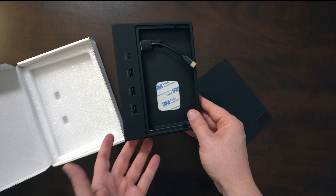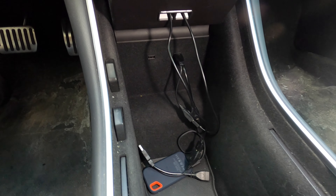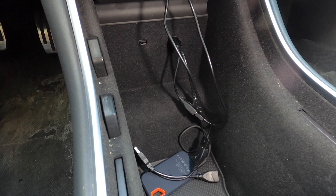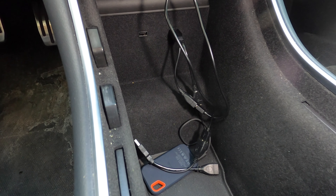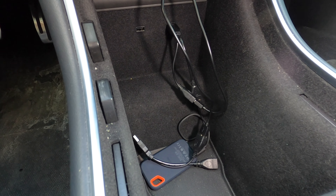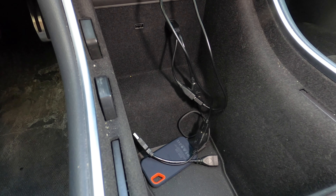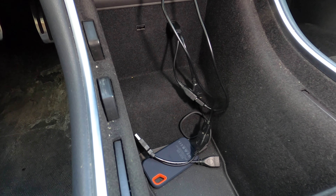One great benefit of these hubs that go right in here to conceal your SSD drive is that they also deal with cable clutter. As you can see, there's a lot of mess down there — whenever you reach in, you just grab a pile of wires. Solutions like the TAPTES hub solve that problem in addition to concealing your SSD or USB flash drive.